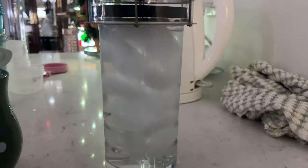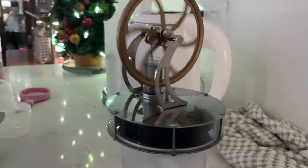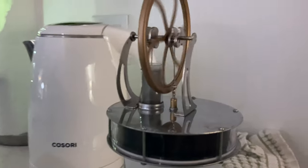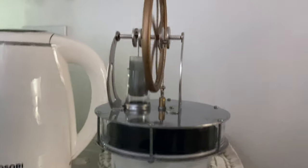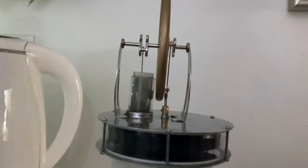On ice water, we see the cold differential still produces work in the sterling engine. No tomfoolery here, just an analog glass sterling engine.